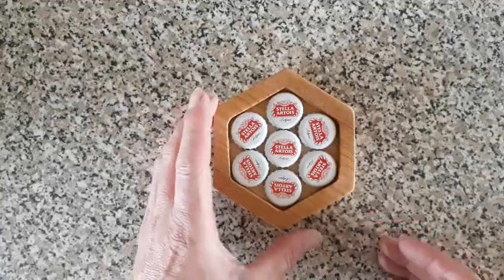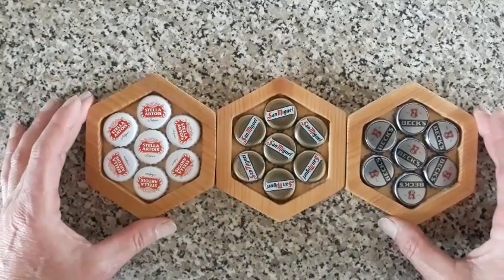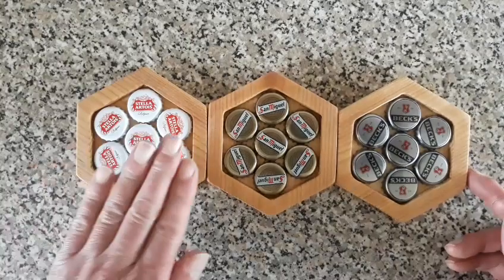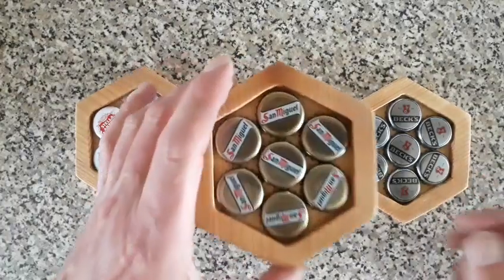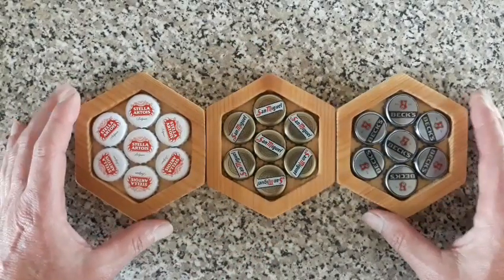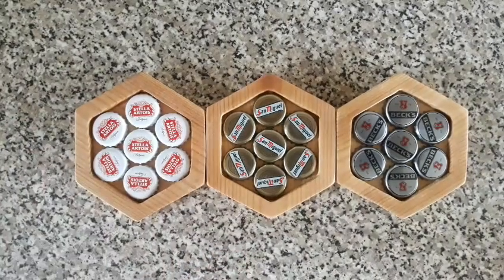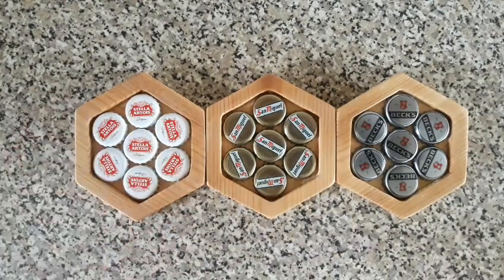We're all ready for the resin now. There are our three little coasters we're going to do today. There are a lot of ways of doing this — some like to super glue the caps in first, or you could put a thin layer of resin and then set them in. Because if you just pour resin straight on top, the caps will pop up. So somehow you've got to stick them in. What I'm going to try is just pour a little bit of resin in between each one, then set a glass on top with a bit of weight to hold them down, leave it for the day, come back tomorrow, and then fill them up. It's the safest and best way to do it.